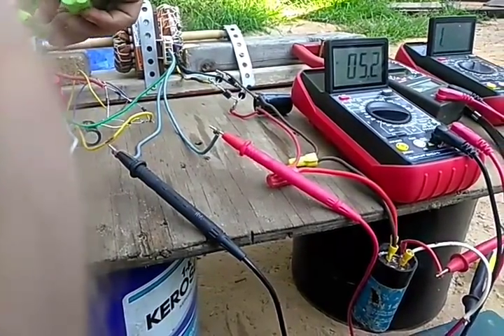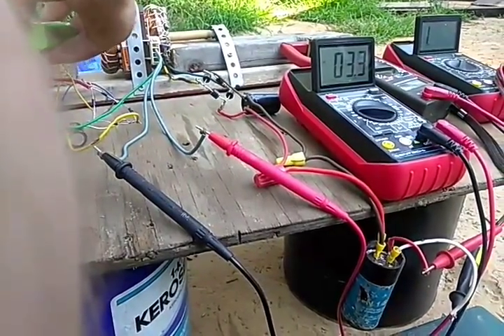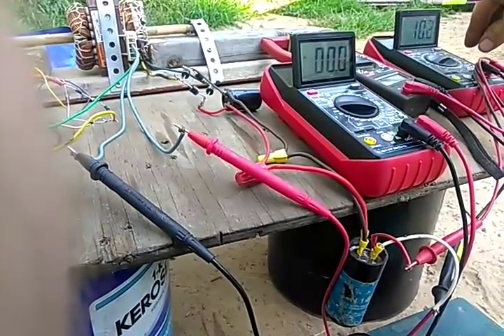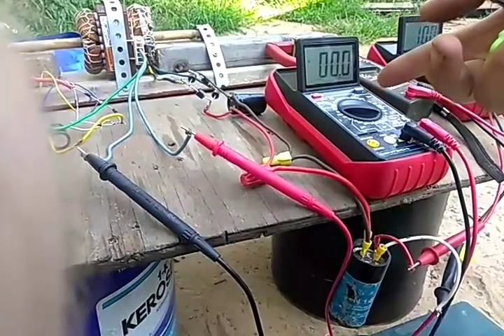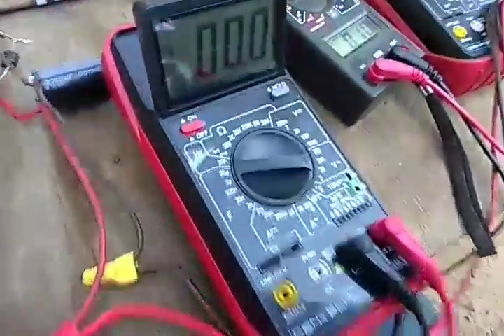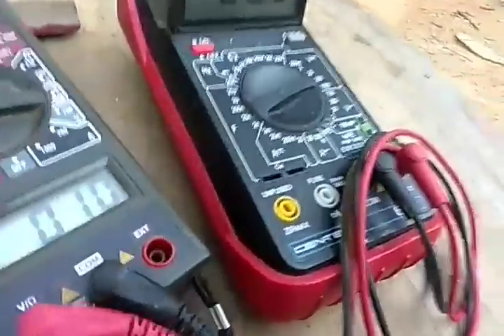Let's see here — about 5-point-something volts alternating current. And about 10 volts direct current there.